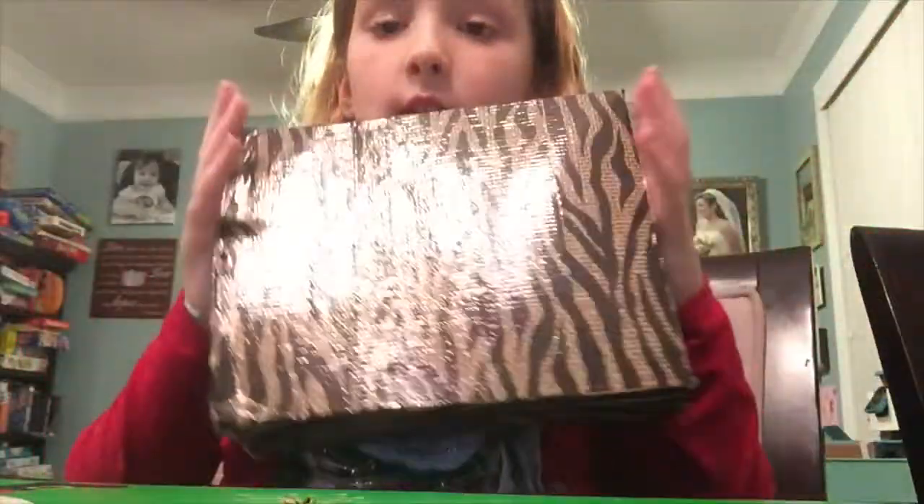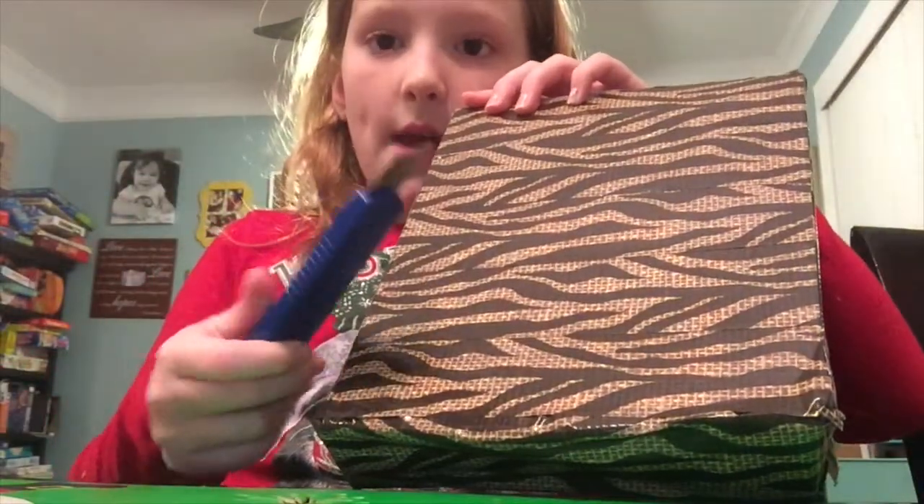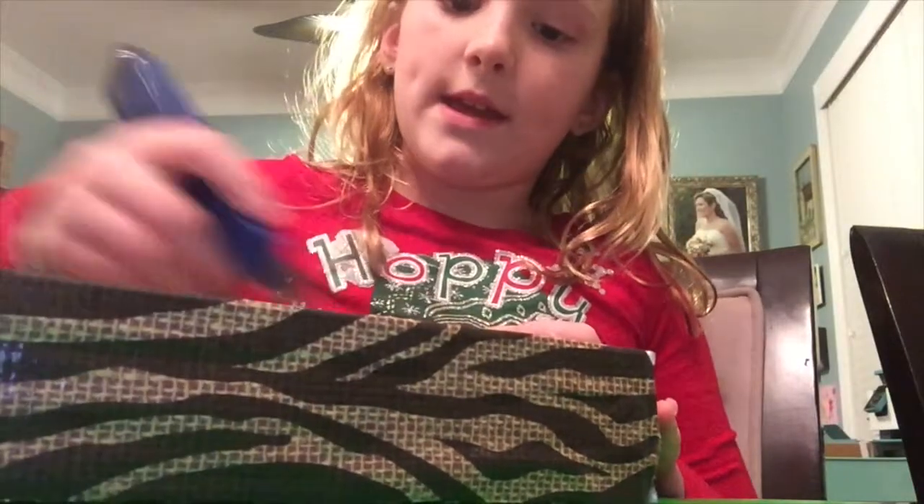You're gonna need an exacto knife, and I don't want you to get hurt, so make sure you ask a parent's permission — or if you can't use a knife, ask a parent for help. So what you're gonna do for this DIY movie night tray is take your exacto knife and cut a circle right here.